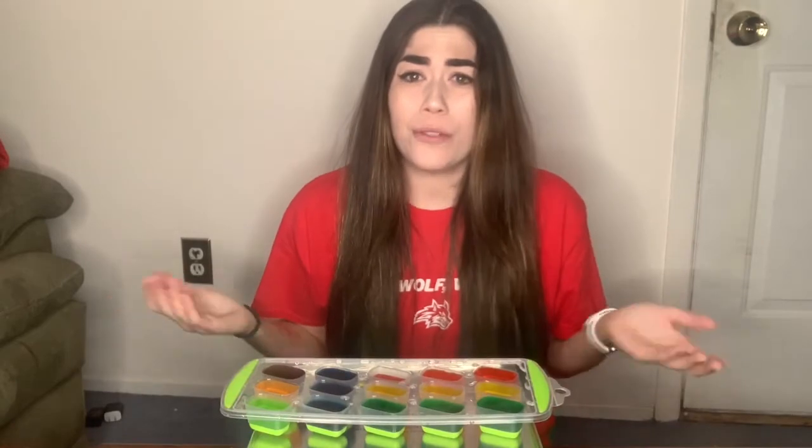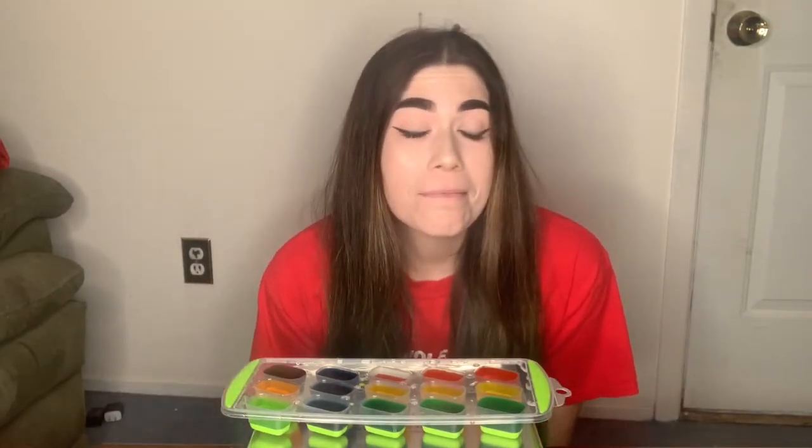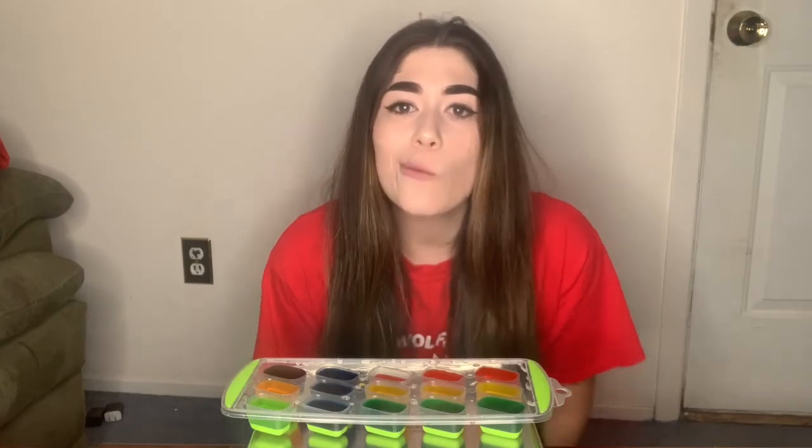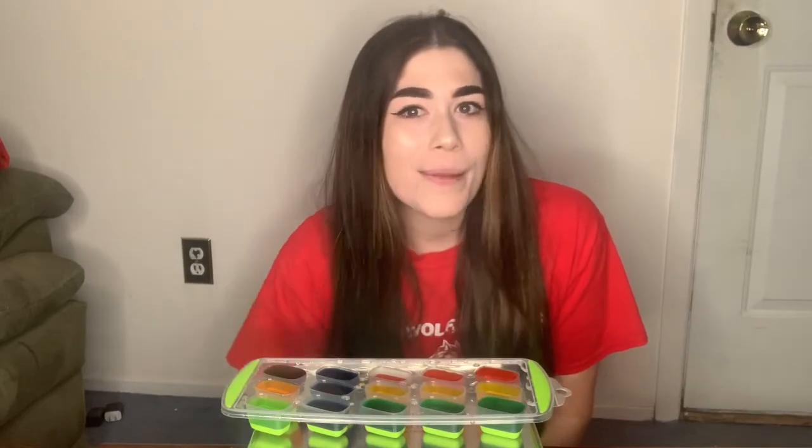So now we have our water. How do we make ice cubes? Well, I'm going to take my ice cube tray and I'm gonna put it in my freezer and I'm gonna check on it later and we'll see what we get. Sounds good? Okay, friends, I'll be right back.